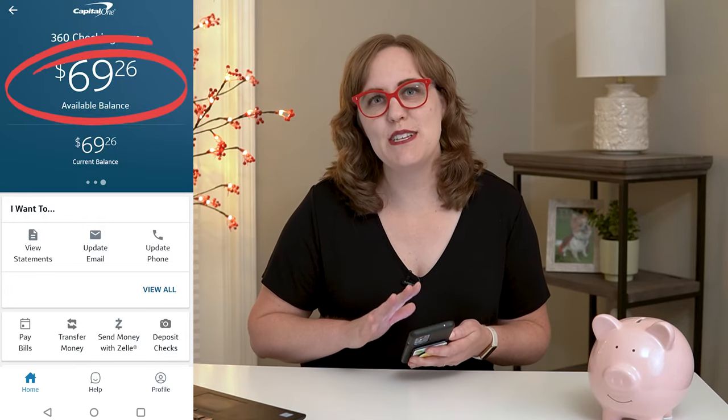The first place to start is actually on your phone or your computer, because you're going to want to check your balance before you head to the store. Open up your banking app and double check how much money you have in your account, because generally with a debit card you can't spend more money than you already have in your account.